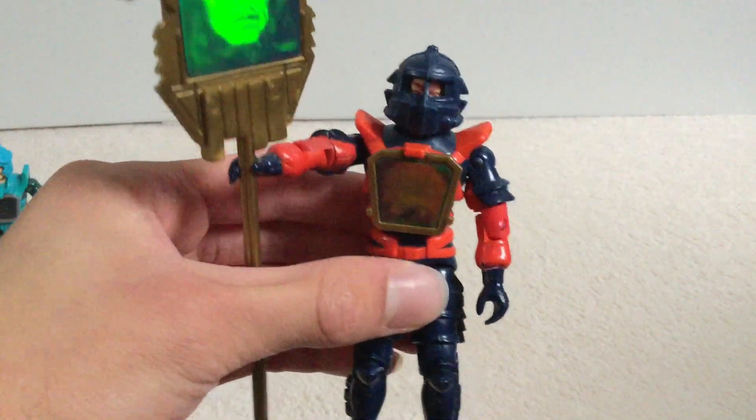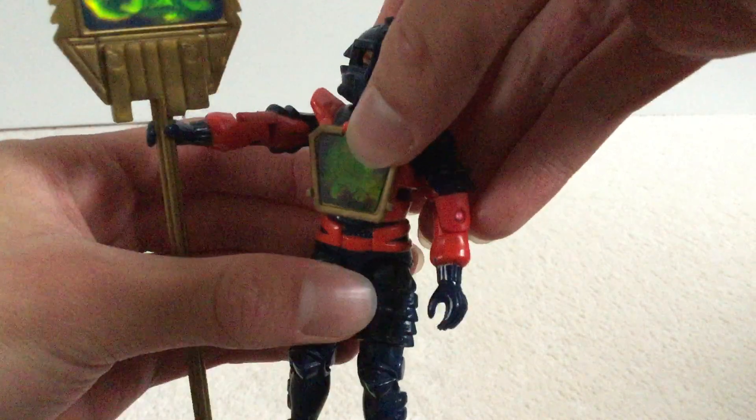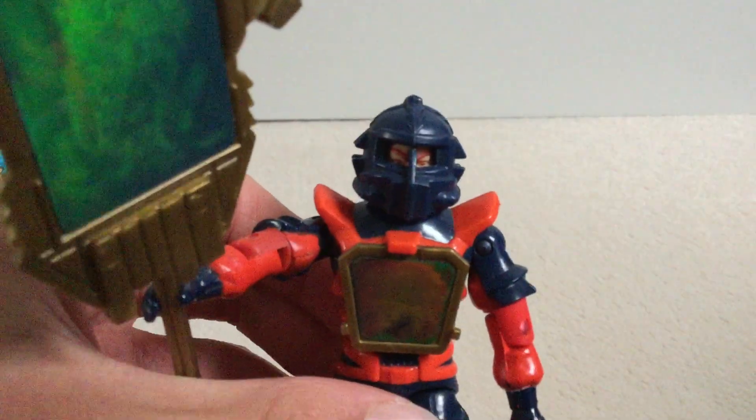Now we're coming on to the second Darkling Lord, Lexor. He's got a red and blue colour scheme, and the same holographic feature. Same articulation, pretty cool helmet design as well, and a good head sculpt.